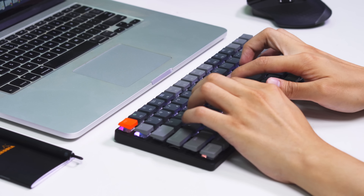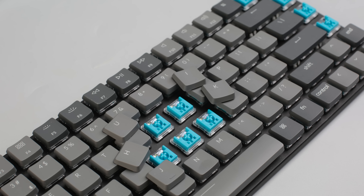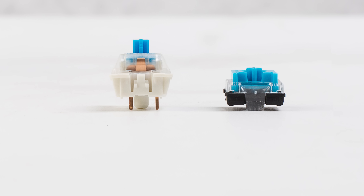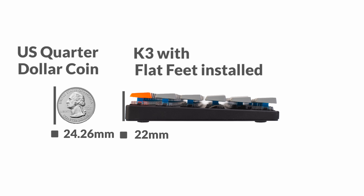It's time to get rid of the bulky one. Meet K3, the world's first wireless mechanical keyboard that comes with hot-swappable, low-profile optical switches. Thanks to the innovative low-profile switch, which is 40% slimmer than a conventional mechanical switch, the K3 is one of the thinnest wireless mechanical keyboards ever.